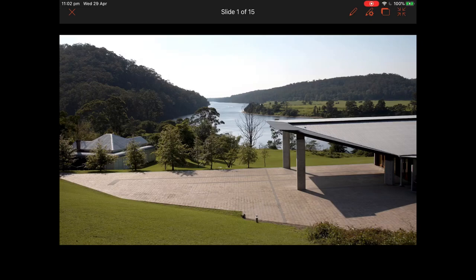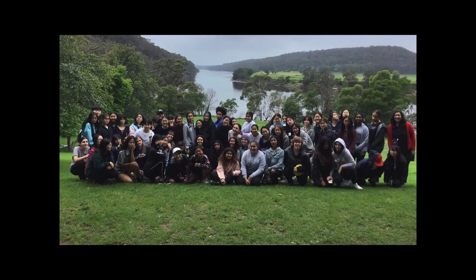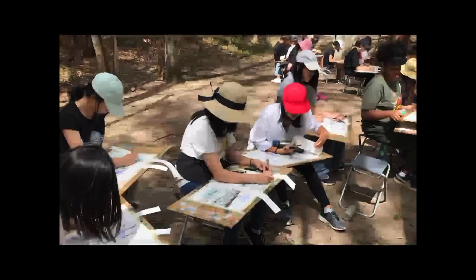We went down to Bundanon and had a really fantastic visual arts camp for exclusively Year 11. About 60 of us went in two groups and we produced some absolutely fantastically beautiful work. You all really rose to the challenge set by the educators down there.